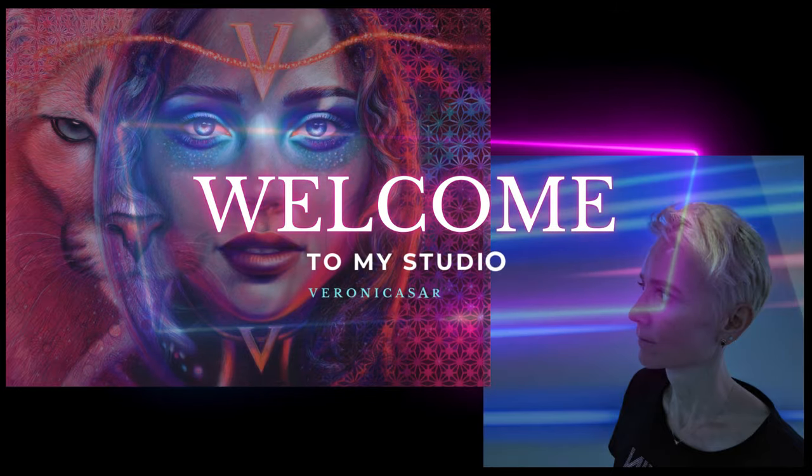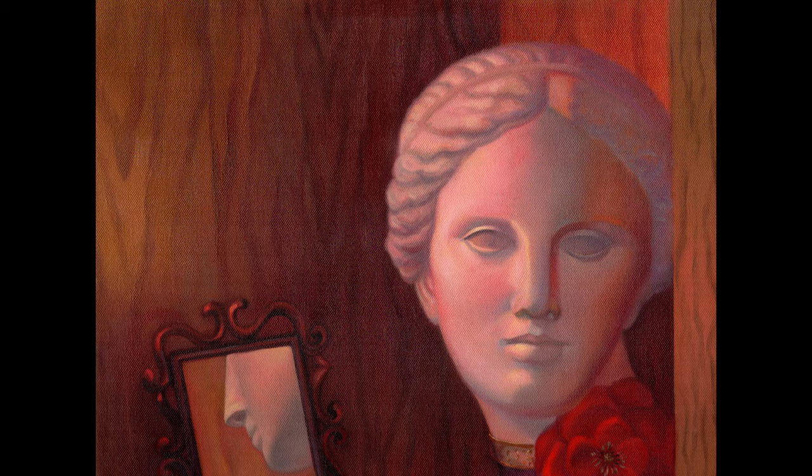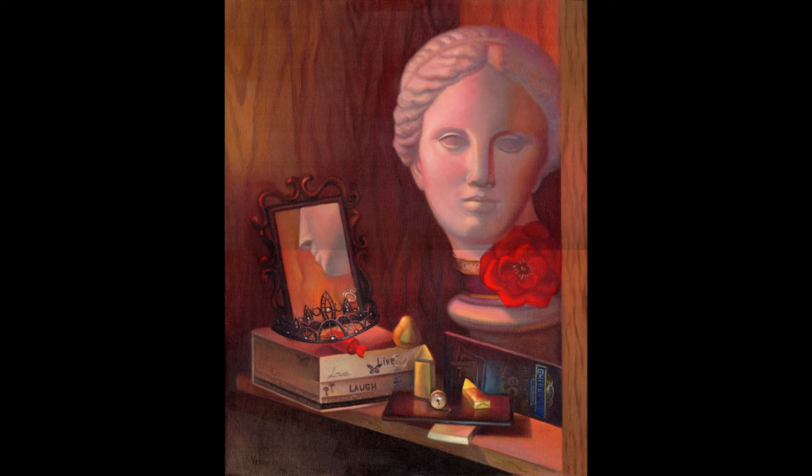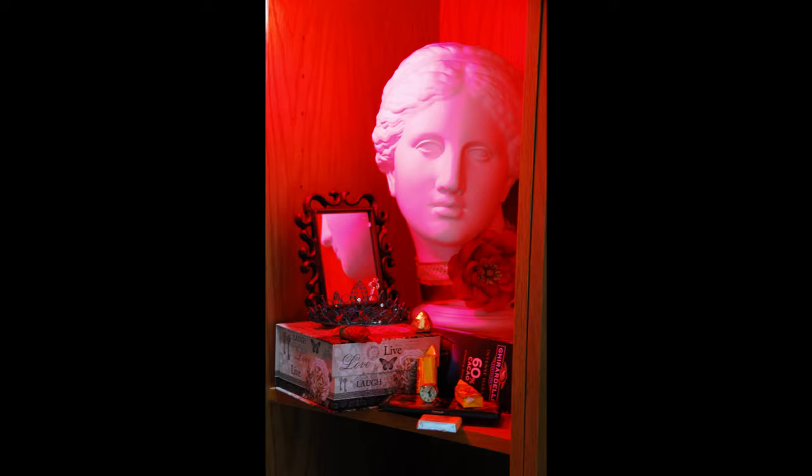Hello, welcome to my studio. In this video I'm going to show you how I used to paint using oils, painting from life. My painting process has evolved over the years, and this is the basic one that I used to have when I tried to learn realistic oil painting techniques.